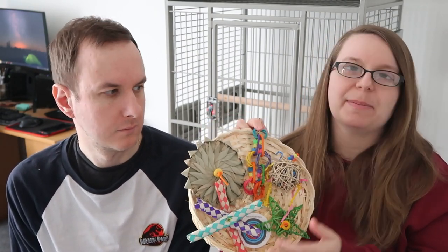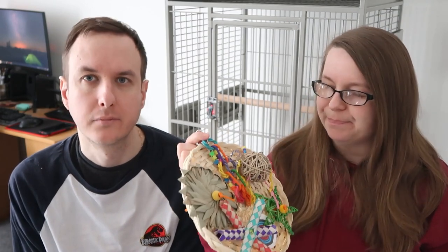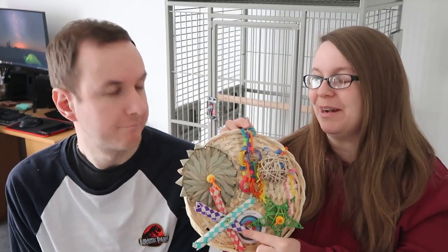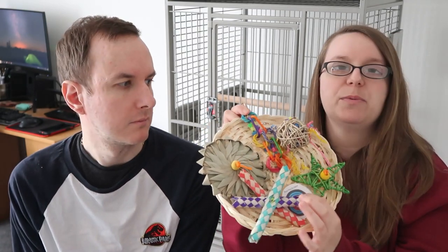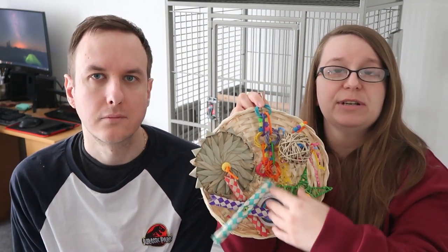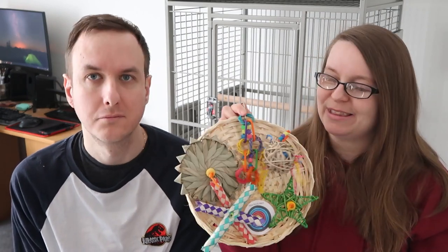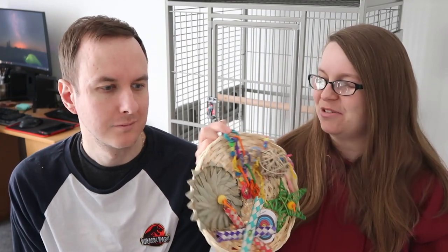Then I have this busy birdie play perch. We picked this because it's something a little bit different — something I probably wouldn't normally go for. I like it because it's kind of like a busy mat. We can't really get seagrass mats over here in the UK, which is a real shame, but this is something similar. It's got this palm leaf woven material, rattan balls, palm leaf stars, and finger traps which are an all-time favorite for our birds. It has some plastic beads on it which I'll probably take off to be on the safe side. It actually comes with a perch so your bird can sit on it and play, and once they destroy it all you can repurpose it and add your own bits.